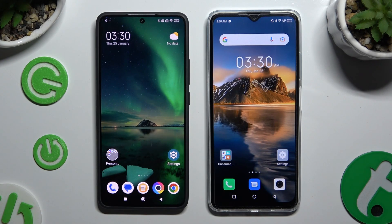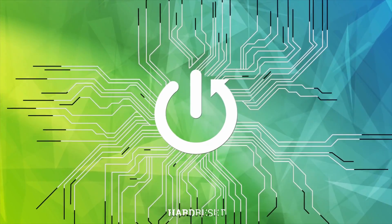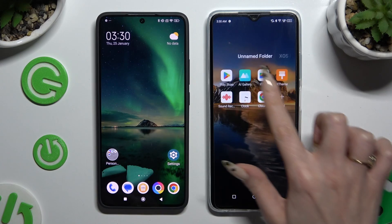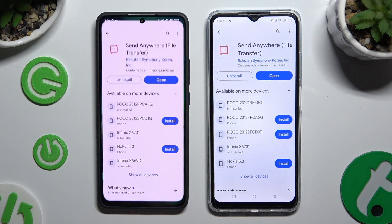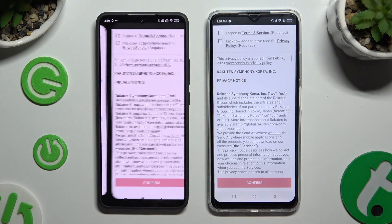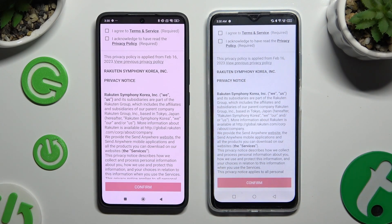Today I would like to show you how you can transfer files from a Xiaomi device to Infinix Hot 3Di. First, open the Play Store on both devices and get the free app called Send Anywhere. When it's ready, open it, then tap on the same options to set them up.